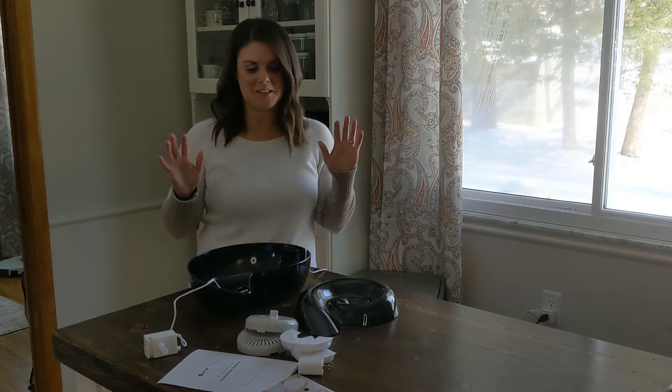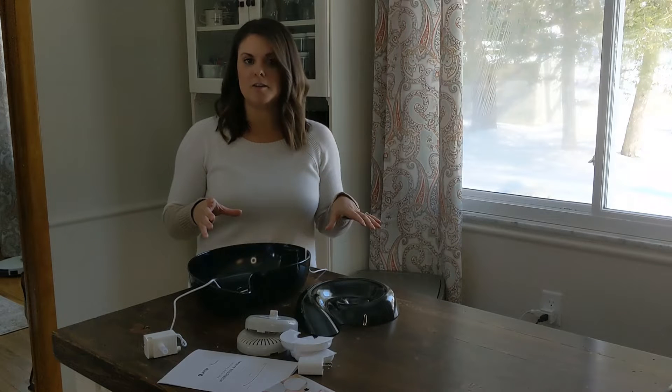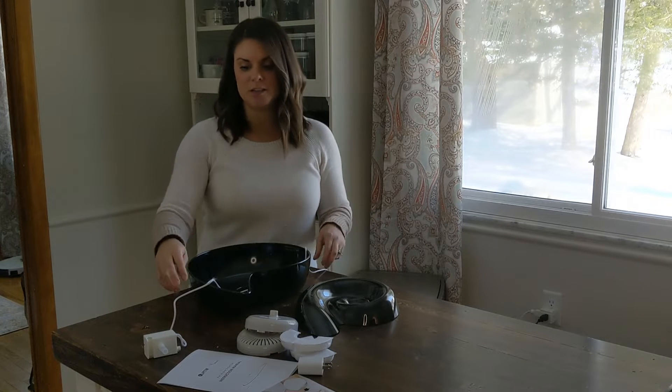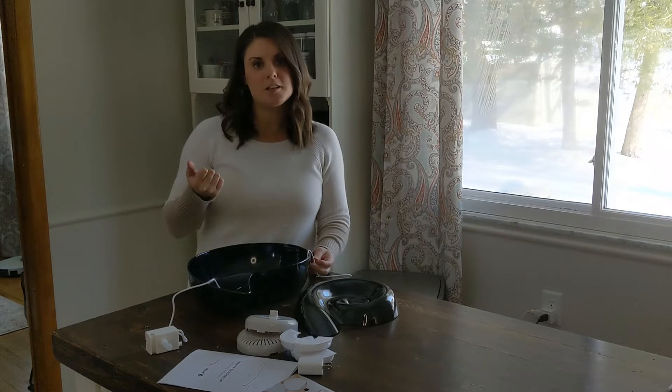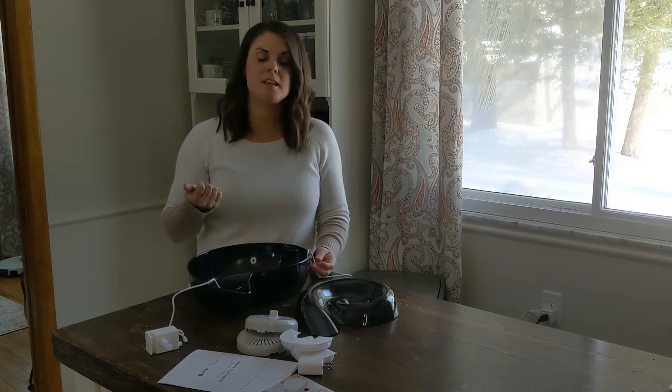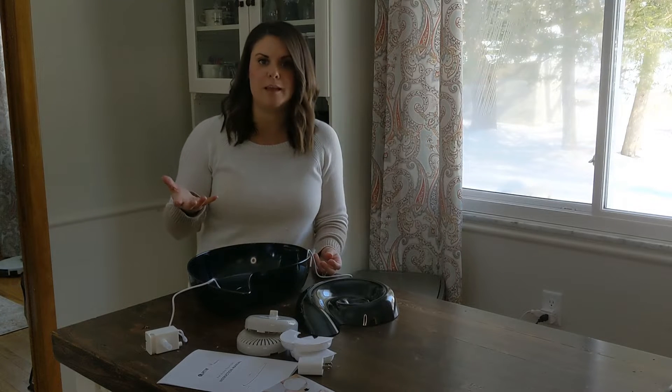Hey guys, I wanted to show you this amazing pet water fountain. This is an automatic pet water fountain. What this does is it circulates the water for your pet. It has an automatic pump — you plug in this cord here and the water just circulates through the system so that your pet has more oxygenated water. It keeps it fresh and it's just really quite awesome for your pet.